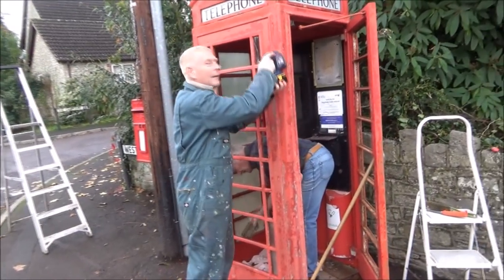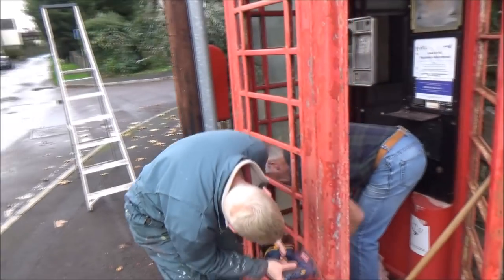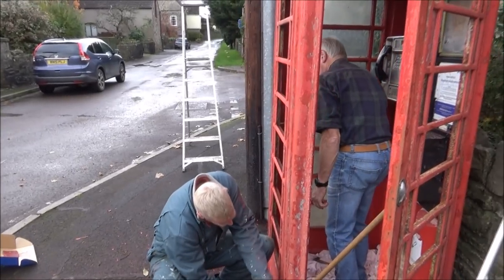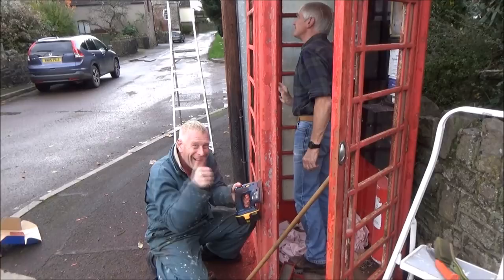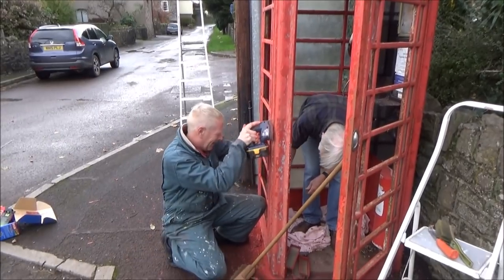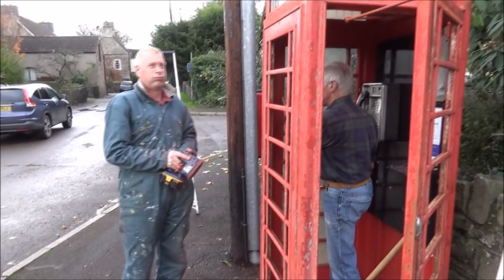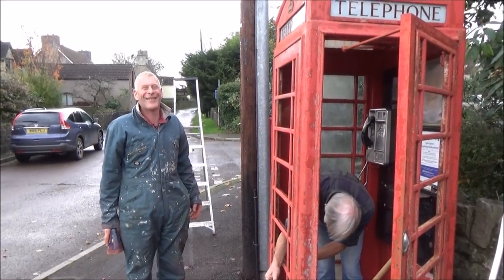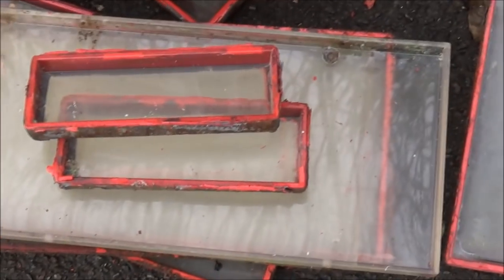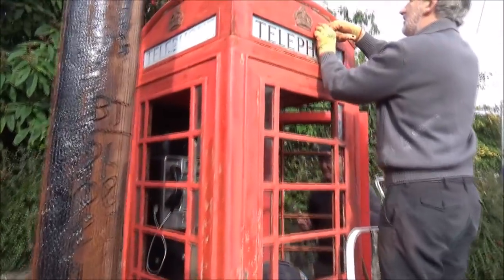Here we see the two Richards working well together. This is one sanding down the outside of the box, while the other is removing the mainly plastic panes that we're going to reproduce and replace with proper glass later on. With a bit of luck today, if the weather holds, we might be able to do a bit of painting. Isn't it marvellous to watch two craftsmen at work? Nearly all the panes are out now — looking a lot better.